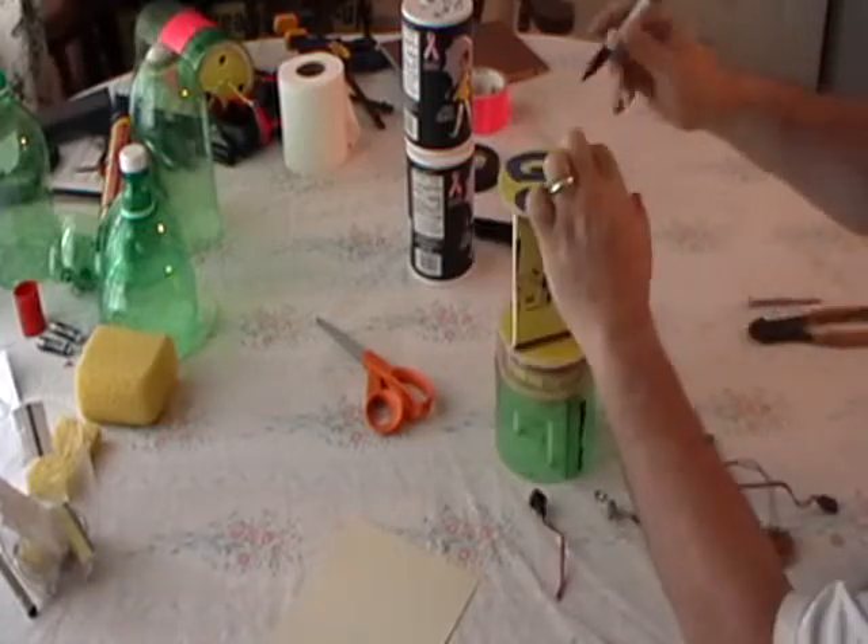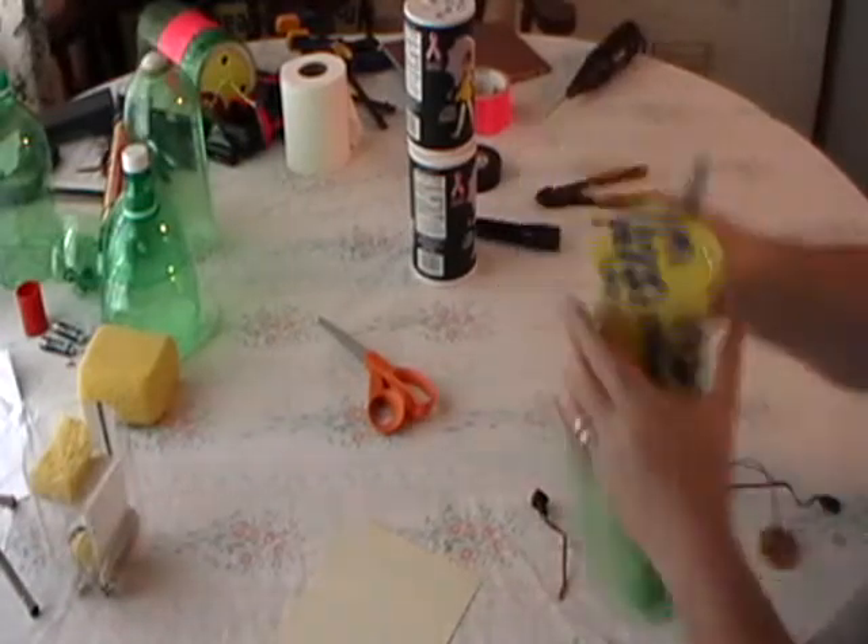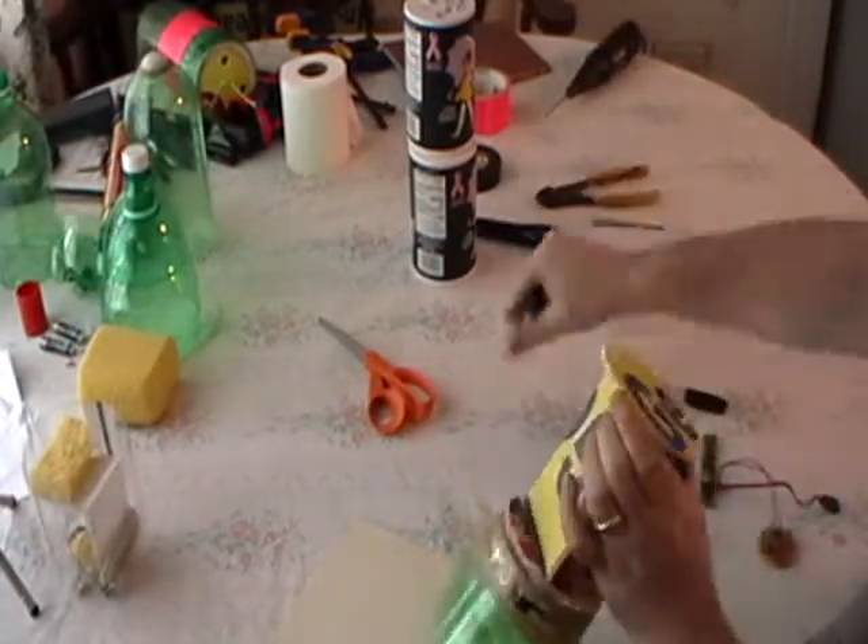We need to put the activation switch over here — take our ring and put it where we get the whole switch. This is just a lot easier to drill. After drilling a little hole, you need to put your switch plug in there.